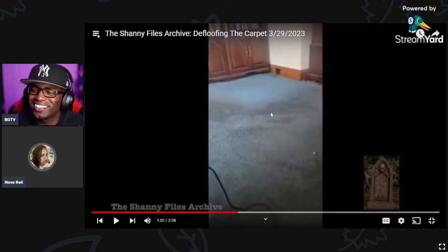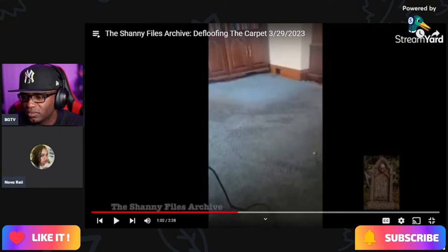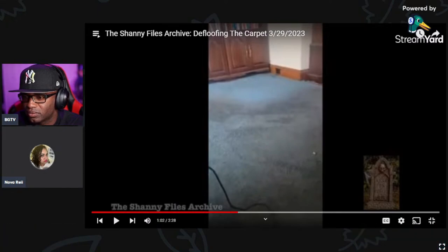Oh look at that — they must have moved something. You can see that color is totally different over here. It's like a light blue, but it looks green or gray over there. It looks like a light blue where it's clean but the dirty part looks gray. That's what I would say too.